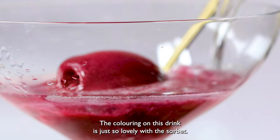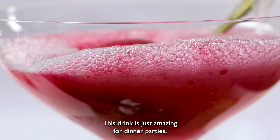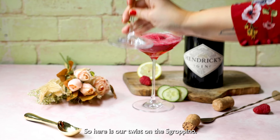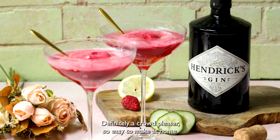The coloring on this drink is just so lovely with the sorbet. It doesn't even need a garnish. This drink is just amazing for dinner parties — an excellent, easy way to wow your friends. So here is our twist on the Scrapino. Definitely a crowd pleaser. So easy to make at home.